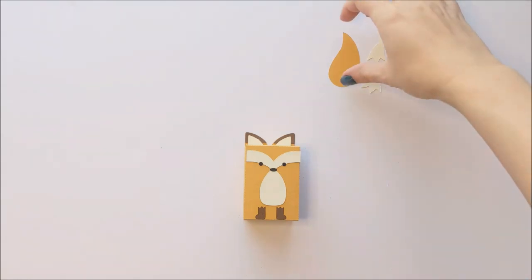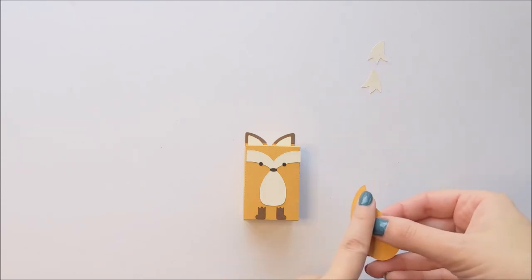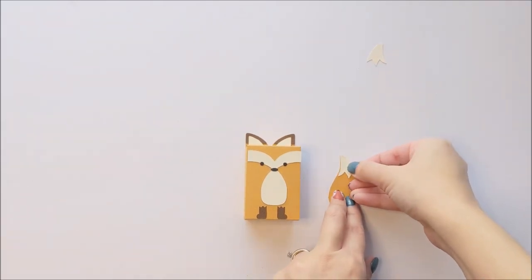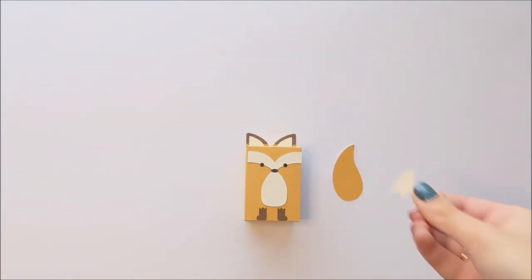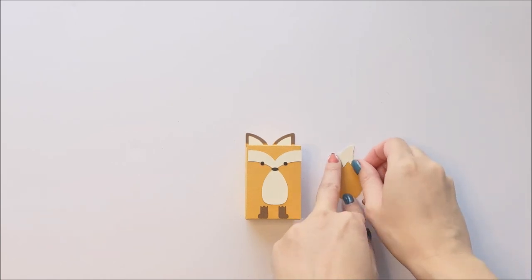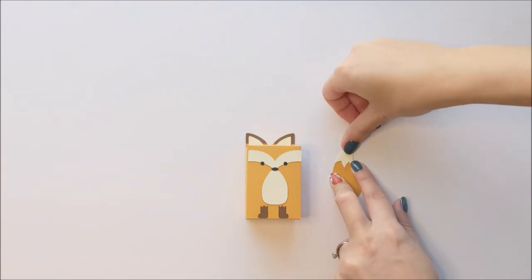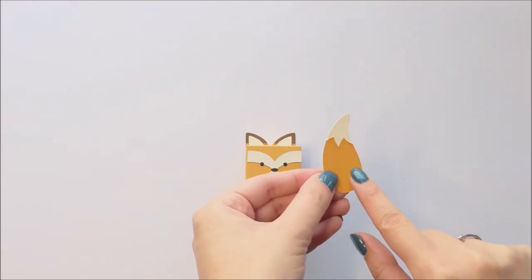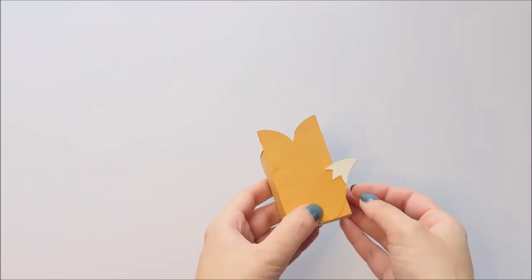Last, you will assemble the tail. You're going to take your tail and each of the tips, and you're going to glue one tip to one side and one tip to the other side. Finally, we're going to attach the tail to the back side — I usually only put glue down at the bottom. If you like, you can have the tail stick out a little bit to the side.